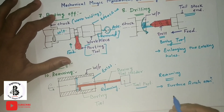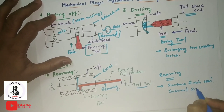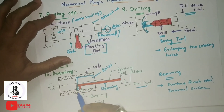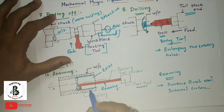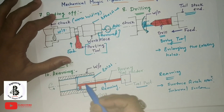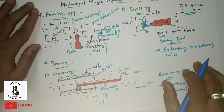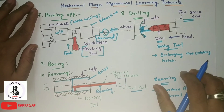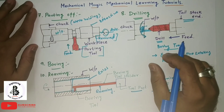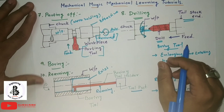Reaming is used for making a finished internal surface of a particular existing hole. These are all the lathe machine operations. According to your requirements, you can select and perform the appropriate operation on a lathe machine. I hope you enjoyed — please subscribe and share. Thank you very much.